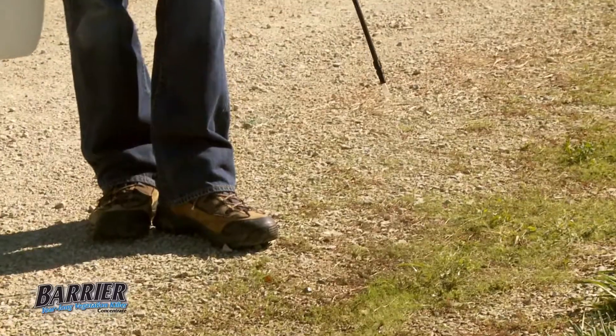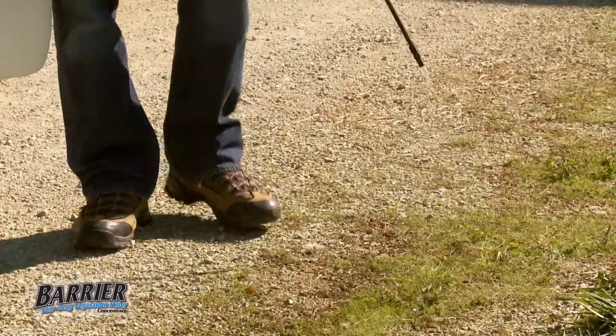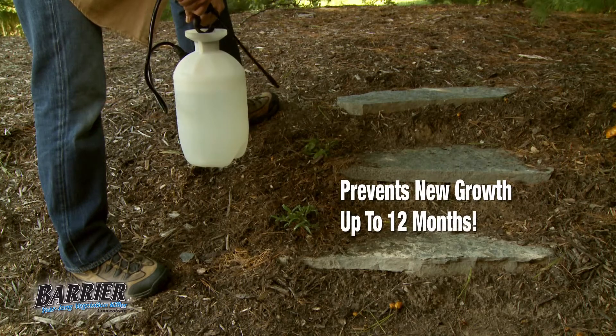The dual action formula of Barrier contains an active weed killer to kill established grasses, broadleaf weeds, woody brush, and vines, plus a pre-emergent herbicide that prevents new growth for up to 12 months.